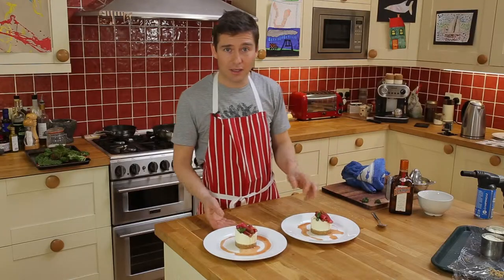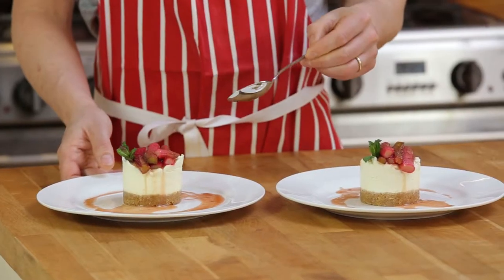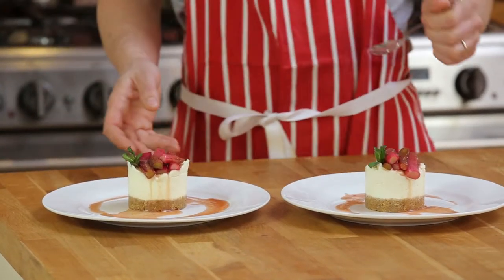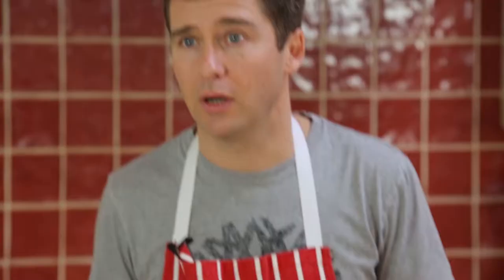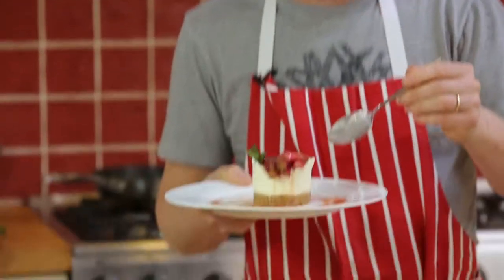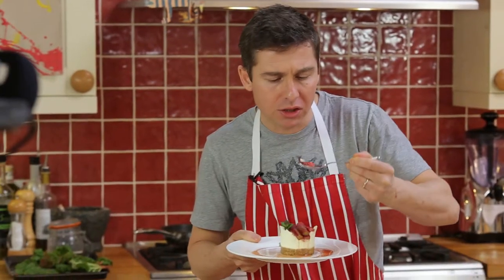So there we have it — Cointreau and orange cheesecake with tender young rhubarb. Hope you've enjoyed this recipe and will give it a go at home. Next month in April I'm going to do a recipe for sea crab with sorrel sauce. Enjoy. Delicious.